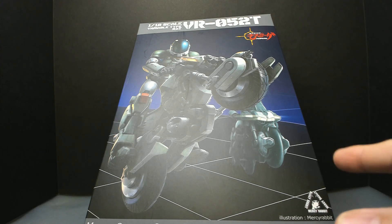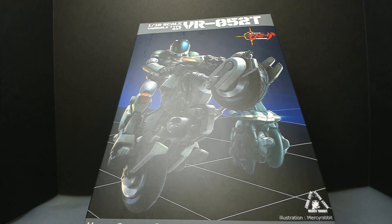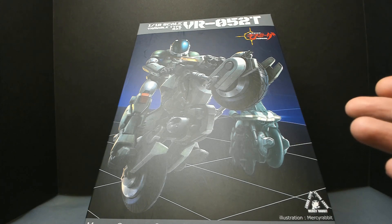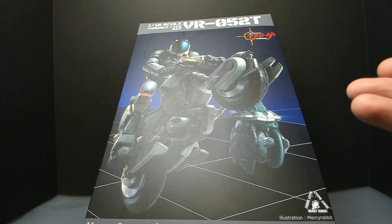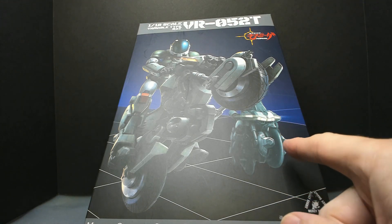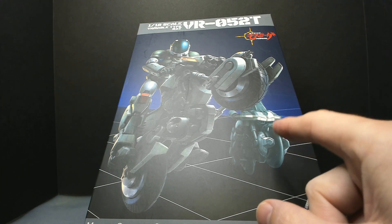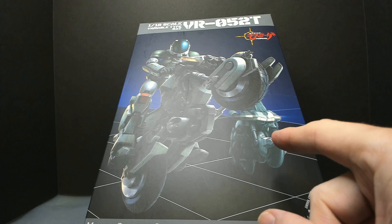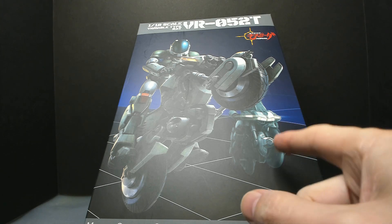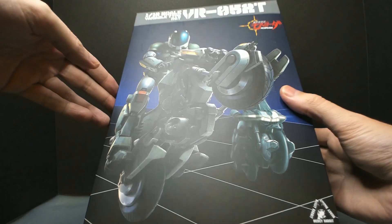One thing I didn't realize when I got the box — and I've had this for like over three years probably — I just realized that it has the bike for Yellow. It's there. Just interesting. Never paid attention to that.